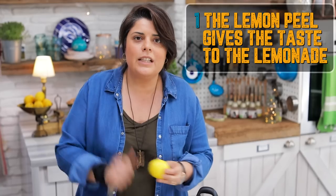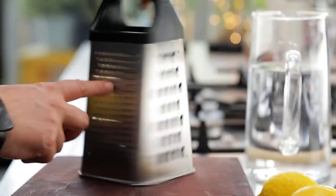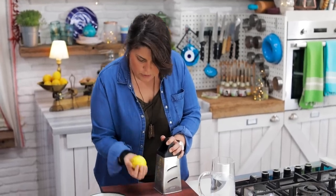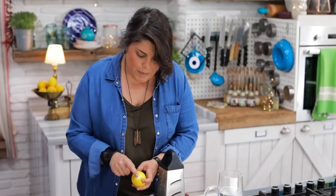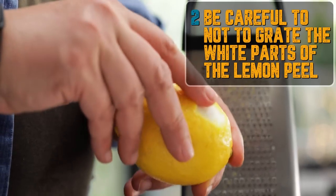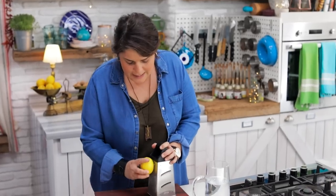Graters have different types of sides — we will use the smallest one here. I'm grating the lemon, but the important thing is this white part is bitter, so it has to stay on; only the yellow part should be grated. If you go down to this white part you will take the bitterness of the lemon. Now I'm going to grate it like this.